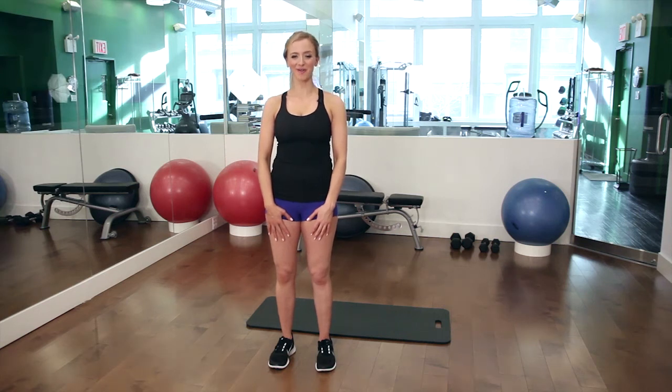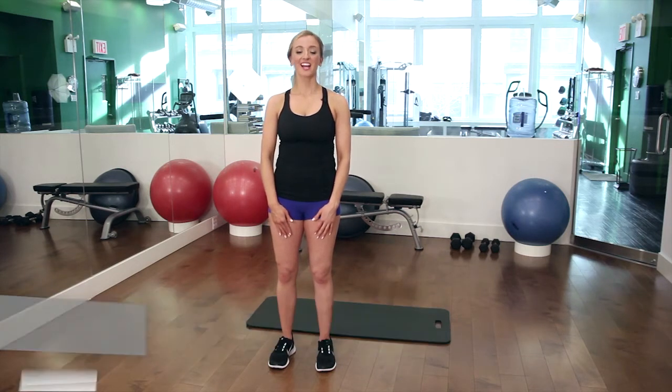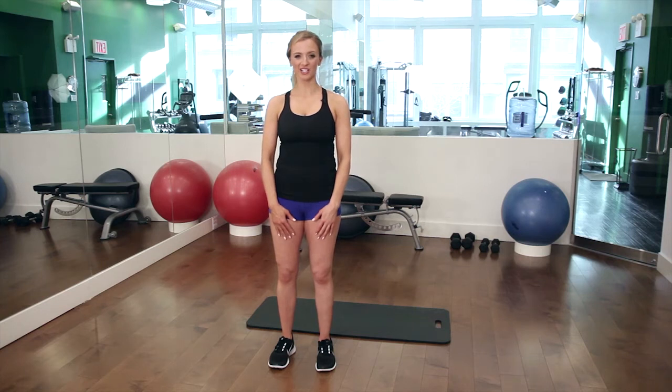Hi, my name is Holly Del Rosso. I'm a personal trainer in New York City. My goal for my clients is to get them into the best shape of their life safely and effectively. I specialize in weight loss and toning as well as pre and postnatal training. My website is hollydelroso.com if you'd like to know more about me.